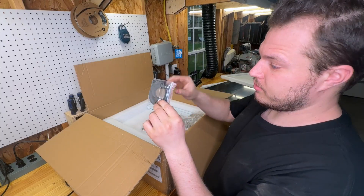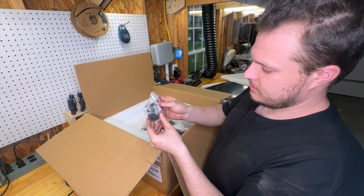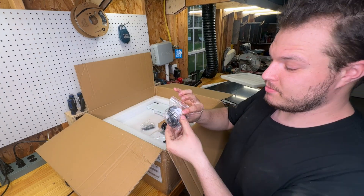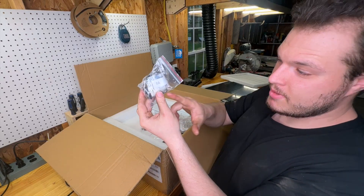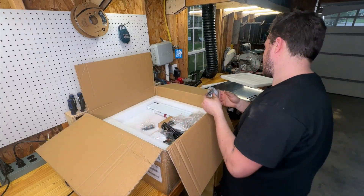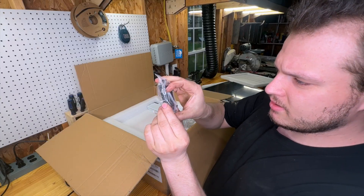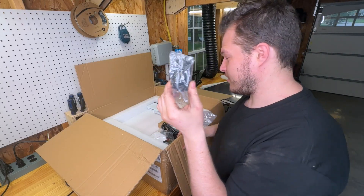There's some sort of insulated squishy wrap for a tube — I've genuinely never seen something like this on a 3D printer, we'll find out what it's for. We've got a power plug with a switch and I'm just impressed with the quality — it's metal, not cheap plastic. And there's some sort of custom-looking part with a spring in it, it's steel — I have no clue what it's for, but it's going to be fun putting this together and learning what everything is.